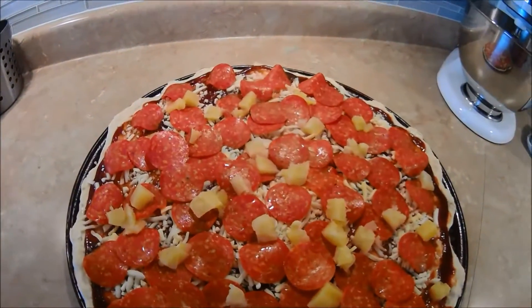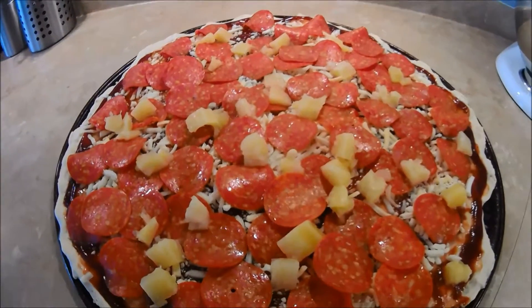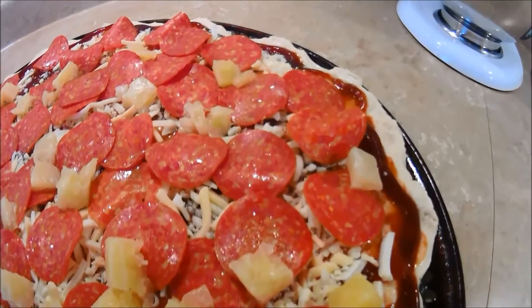Hello everyone, it's the pizza artist, formerly known as Paulo Fabrizio here, and on today's pizza challenge, it's the 100 slices of pepperoni pizza challenge.